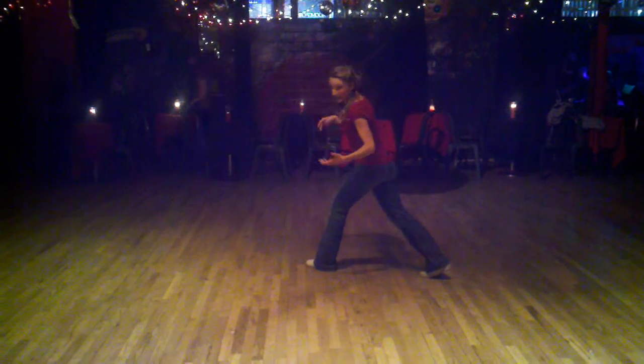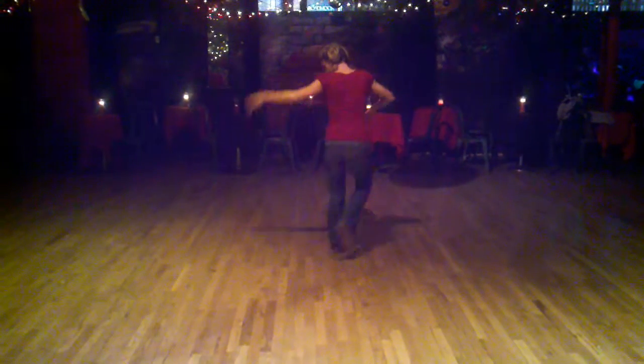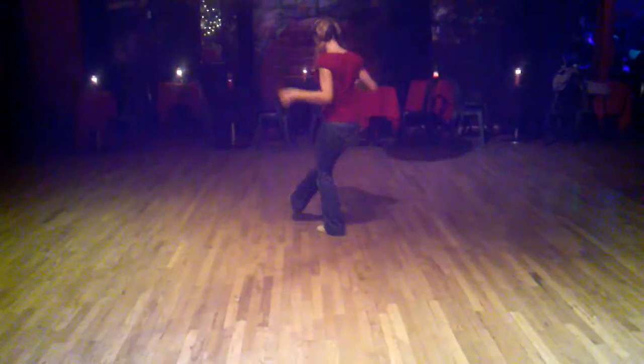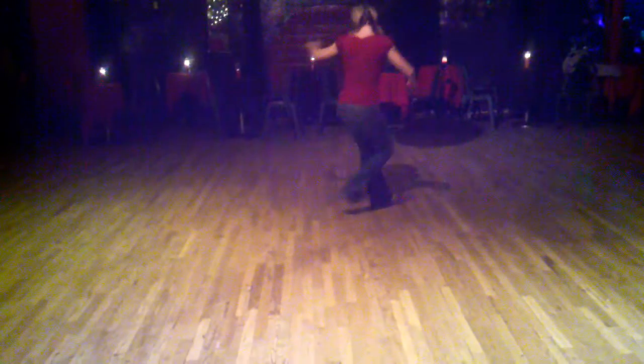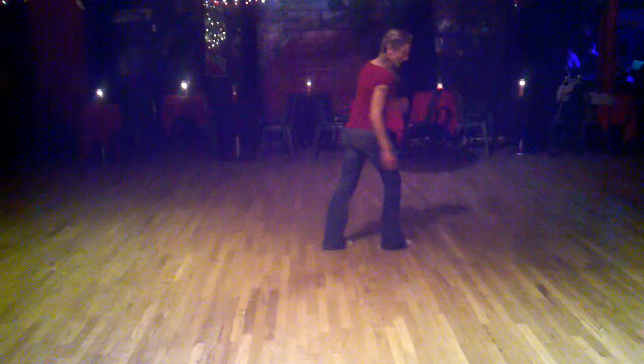And the next part is another set of bangs. We go bang, bang, bang, step, triple step. Kick, kick, pull, step, triple step. Kick, kick, pull, step, triple step.